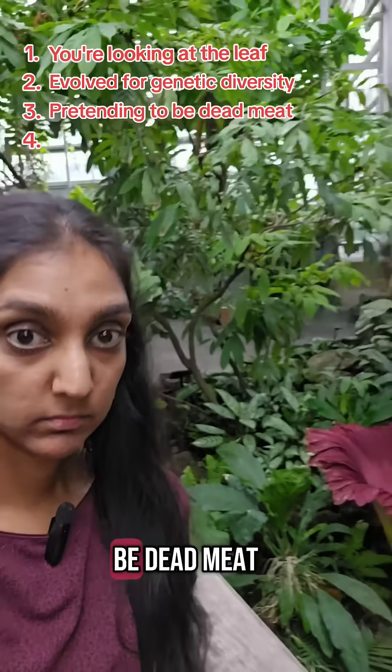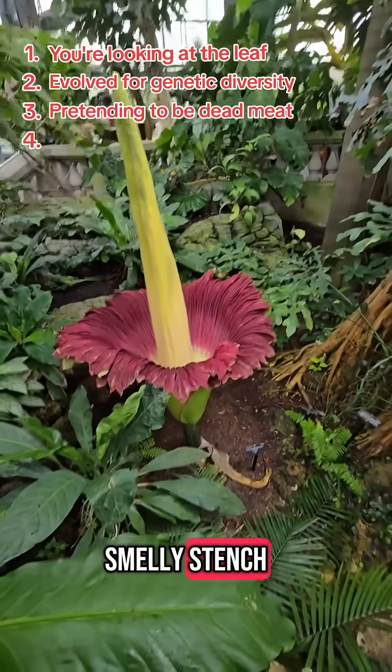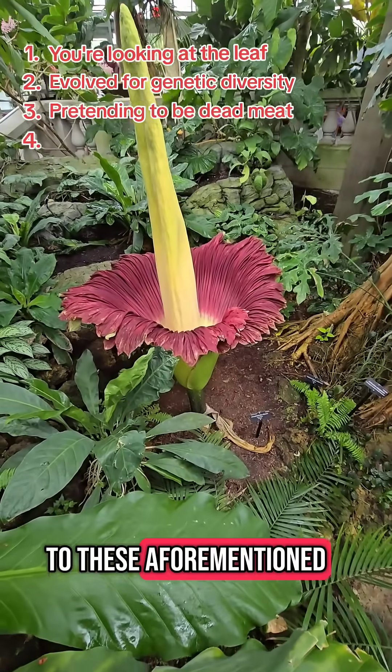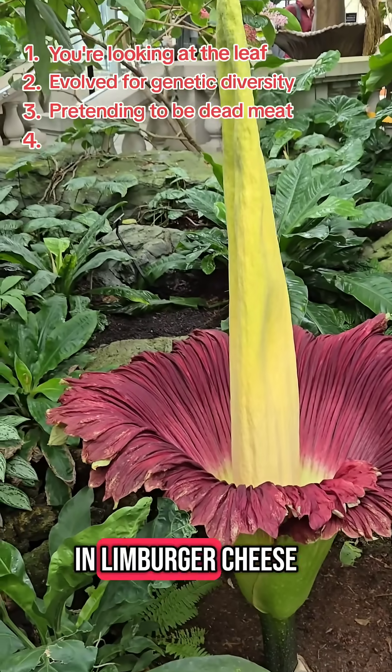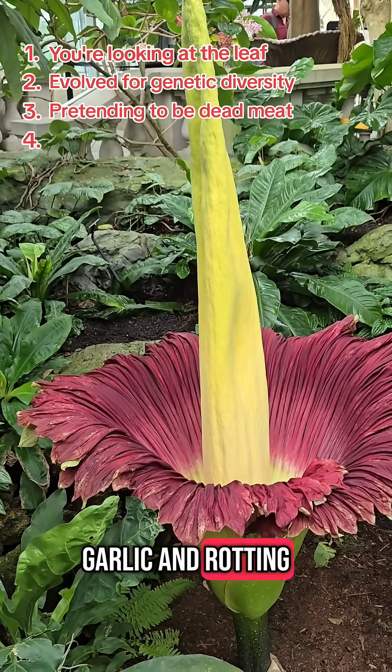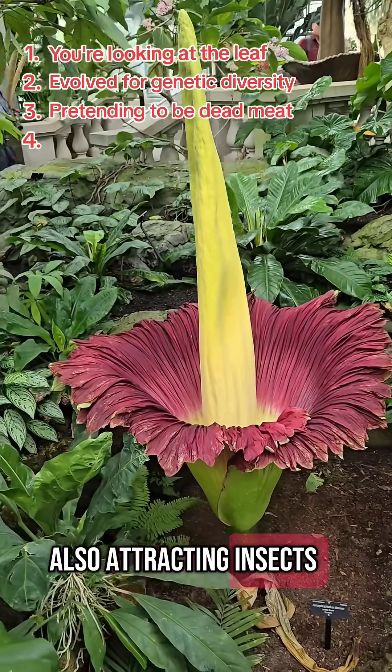Three, it's pretending to be dead meat. As this frilly leaf base opens, it releases a smelly stench to attract bugs to the flowers below. Smell it. The chemicals literally include those found in Limburger cheese, garlic, and rotting fish. That red color also resembles decaying meat, also attracting insects.